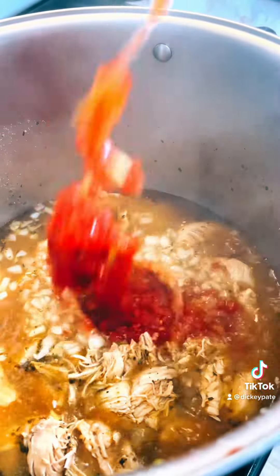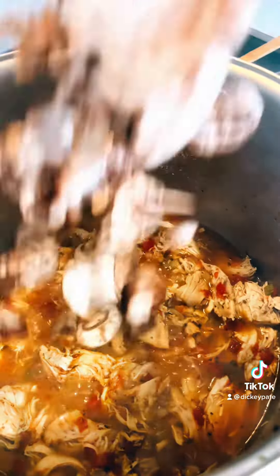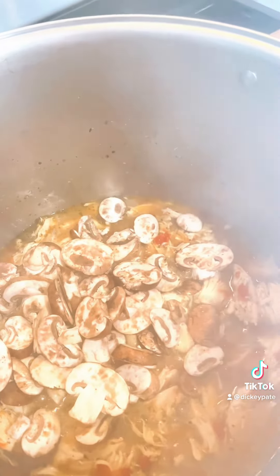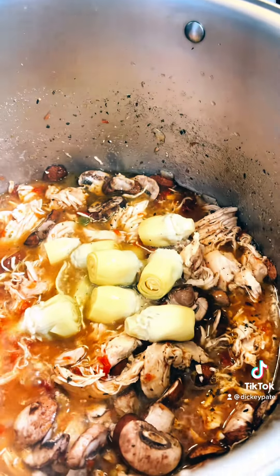Add onions and a can of Rotel. When your chicken gets to the shredding spot you like, add some baby portobello mushrooms. Let your mushrooms get kind of sauteed, then add some whole artichoke hearts.